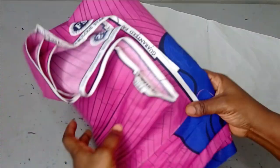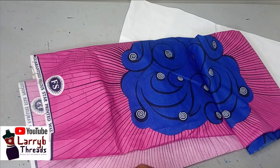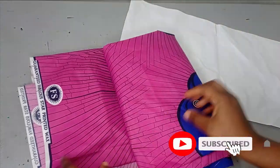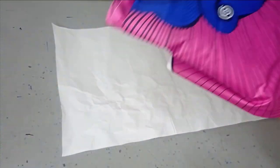I'll be using this Ankara fabric for this tutorial. This is an Ankara fabric of two and a half yards, and Ankara fabric is 45 inches wide. So I'm using two and a half yards by 45 inches for the trouser.